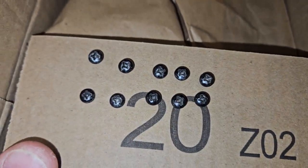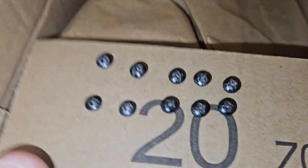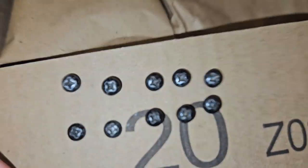I want to show you a little something I do to clean things up. See these screws? They're all pretty worn out and don't look that great. So what I'll do is take them, run them into a piece of cardboard here, and try to clean them up.